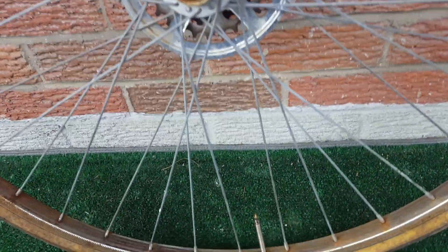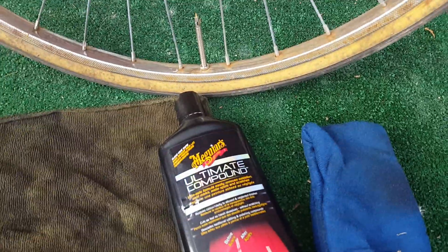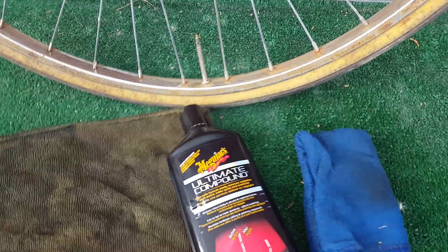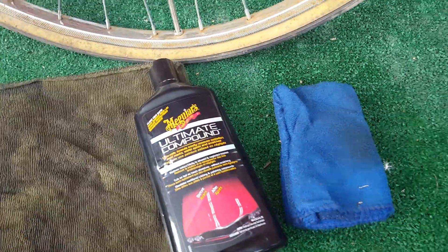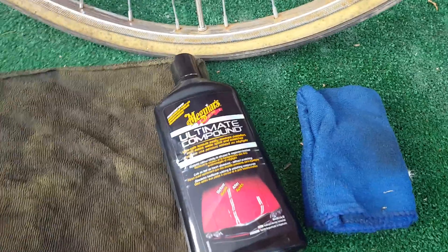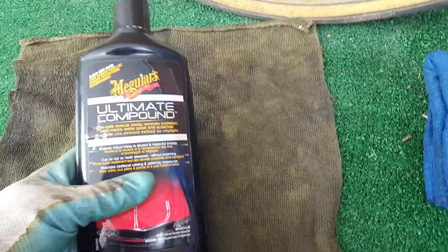A lot of times on YouTube they tell you you've got to use a chrome polisher. But what if you don't have a chrome polisher, but you do have a compound for polishing the clear coat on your car? Guess what — it's going to work just as well as a chrome polisher.